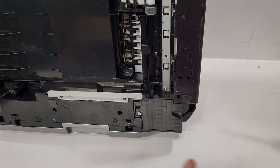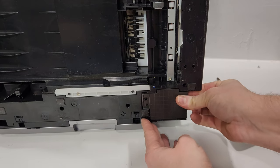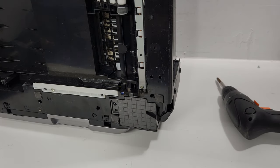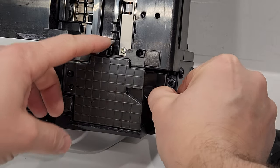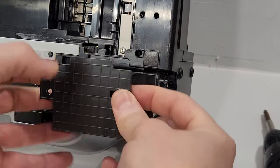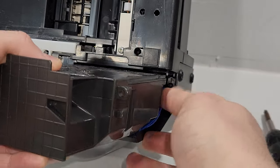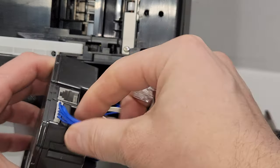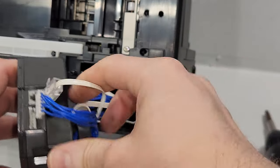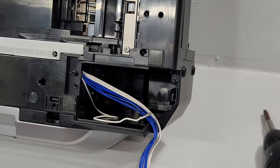Now we have our printer on its side. We're going to remove the power supply unit. I'm going to remove the screw with the Phillips head screwdriver. There's also a clip on this side — you're just going to push it away and pull the power supply. Now we're going to remove the wire connections. This is our power supply unit right here.